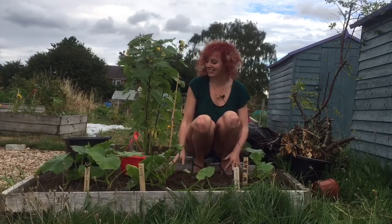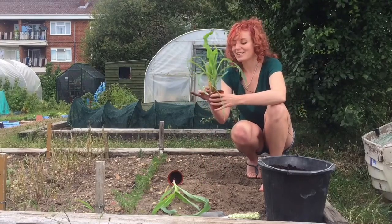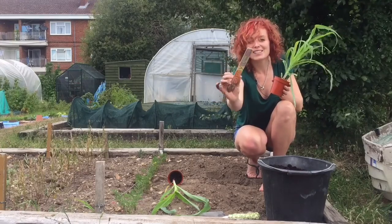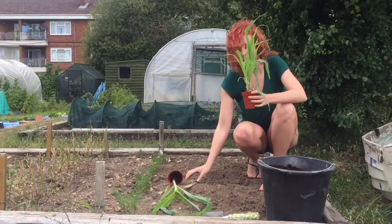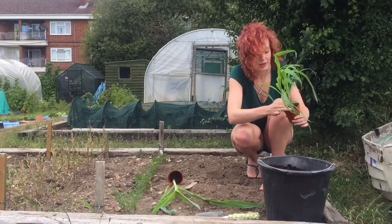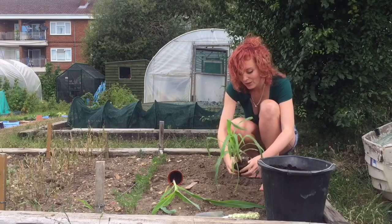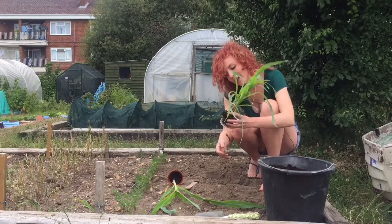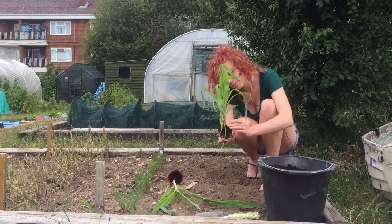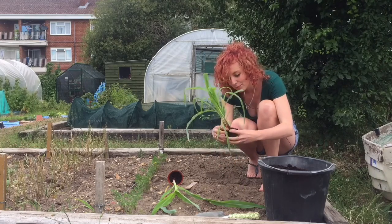Now onto the sweetcorns. So first of all I'm going to do Poppy, who has done a great design on her stake — I'm so pleased with that. She's got a couple here. It's a two — look at that. Properly root bound. So what I'm going to do is try and separate Poppy's.